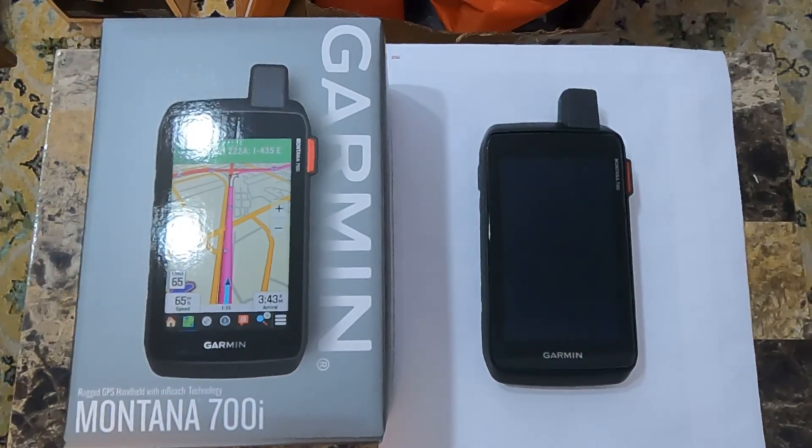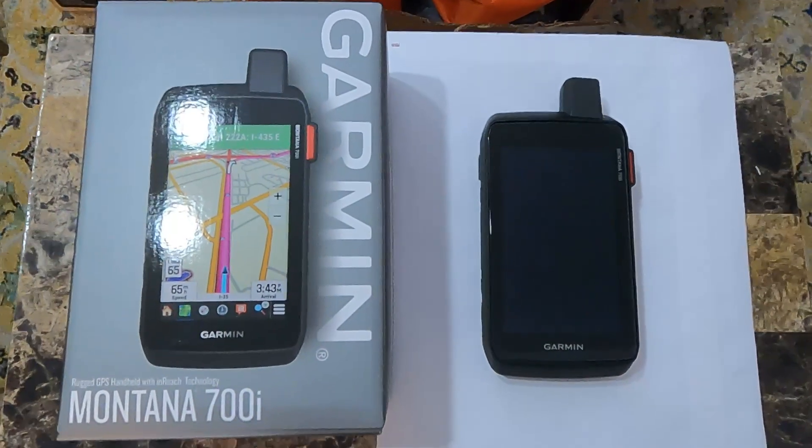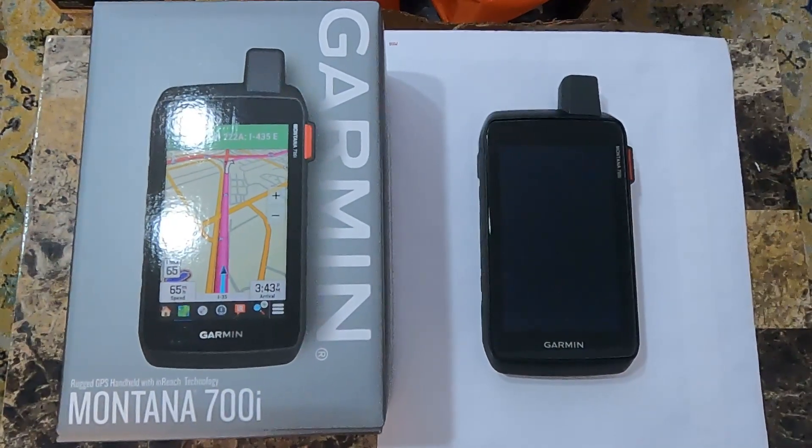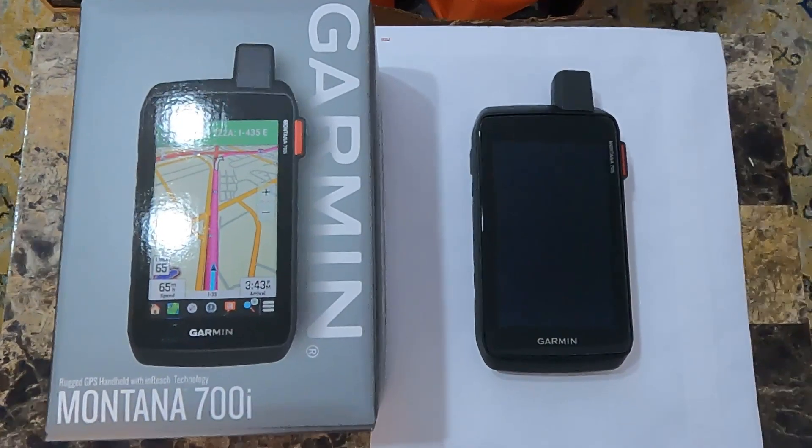What we're going to do today is go through the initial configuration of the device, as well as connecting it to both a computer and a mobile device.